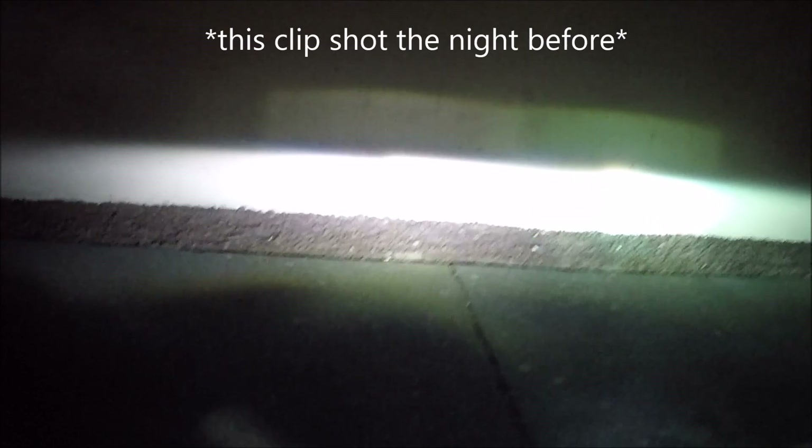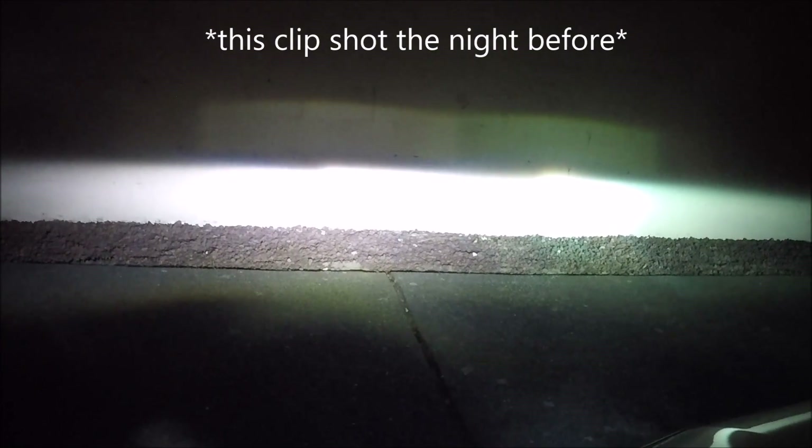Alright, I got my halogens back in. Two things I noticed: one, I'm not a fan of the yellow light, and two, check out above the cutoff line — I think that area above the cutoff is actually worse with halogens than it was with the LEDs or the HIDs, so that definitely shows there's light output above the cutoff line from all three.